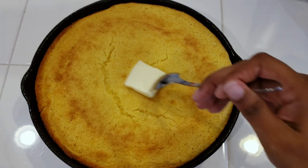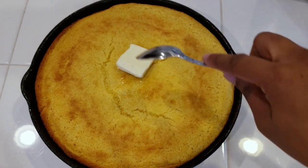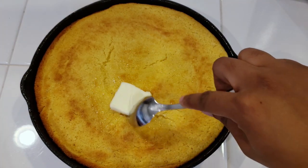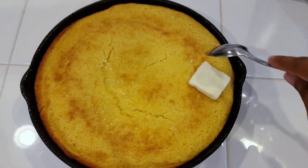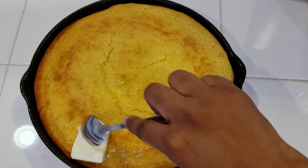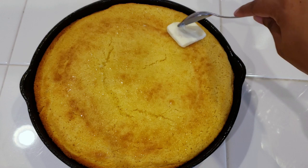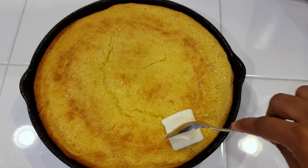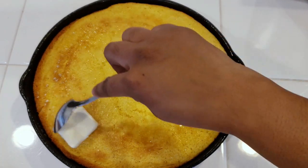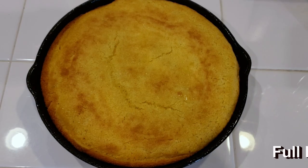Look at that — I hope y'all enjoyed this video! Go ahead and give it a like, and if you haven't subscribed, go ahead and hit that subscribe button. Get a little knife and spread some butter on top. You could also add some honey on top and it'll be so good. I will see you all in the pinch — y'all have a great one!